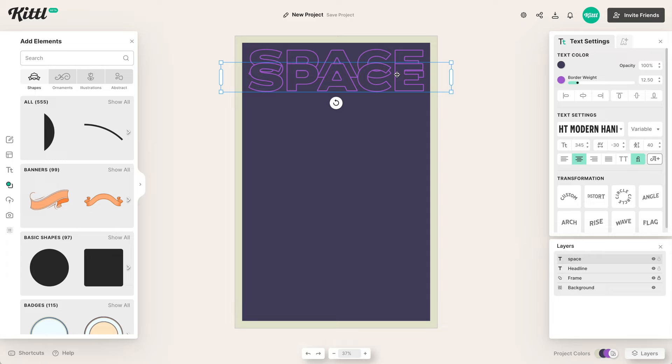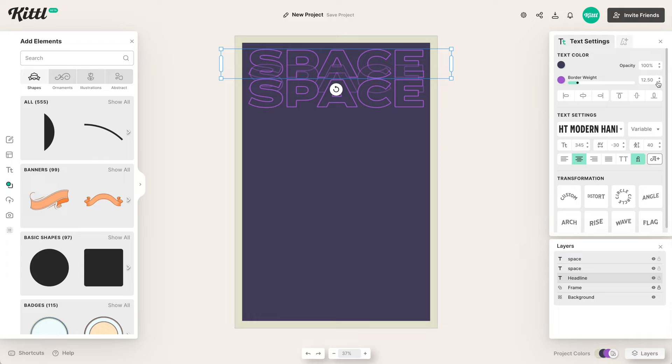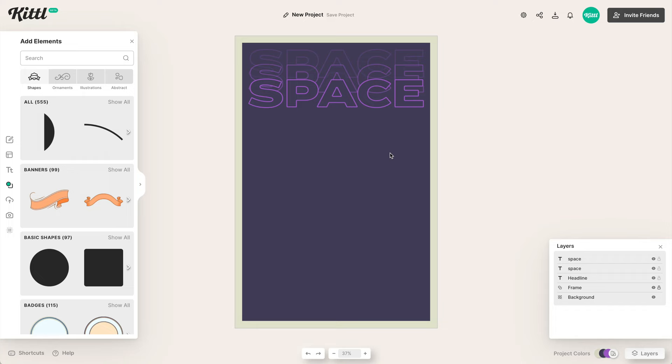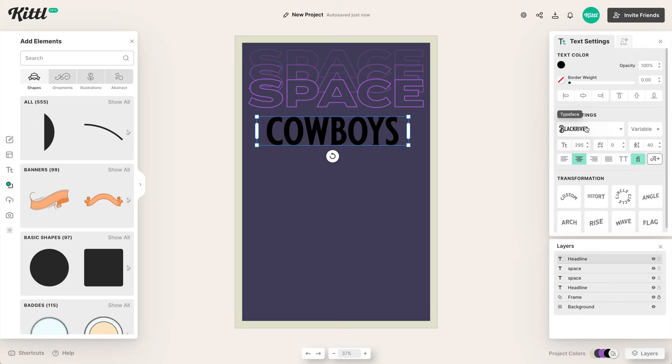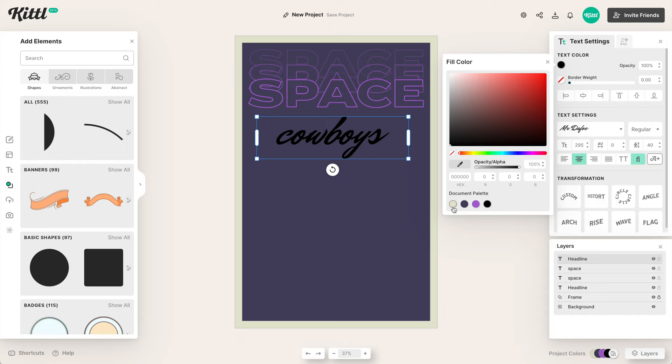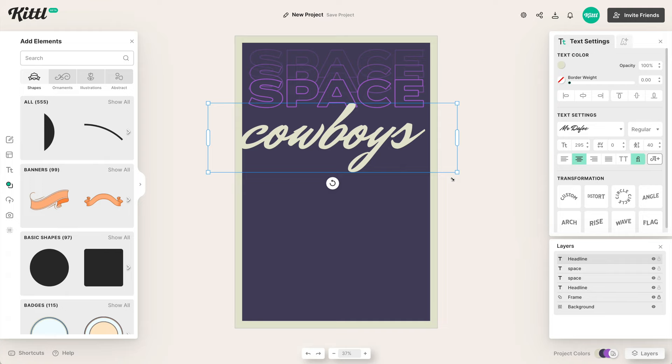It doesn't look like much right now, but bear with me through the rest of the tutorial. We can go over and change the opacity — it doesn't give the full effect yet, but once we add textures you'll see the depth really come to life. Now let's get our subtext in — the word 'Cowboys.' We're going to use a script font, and the one I'd like to use is the Defoe font. It's very 80s lettering script and works really nicely with the Modern Hand sans serif font.